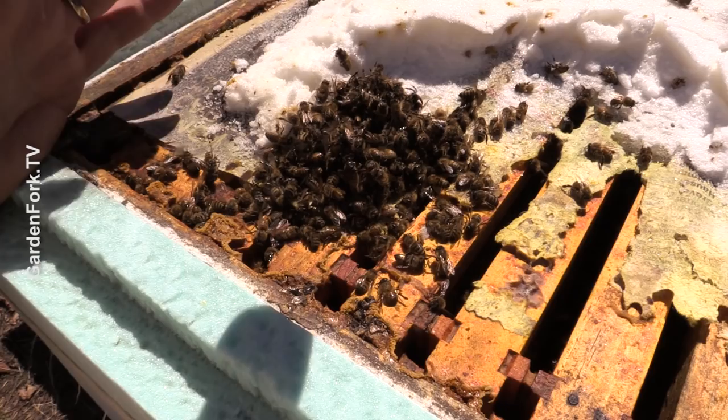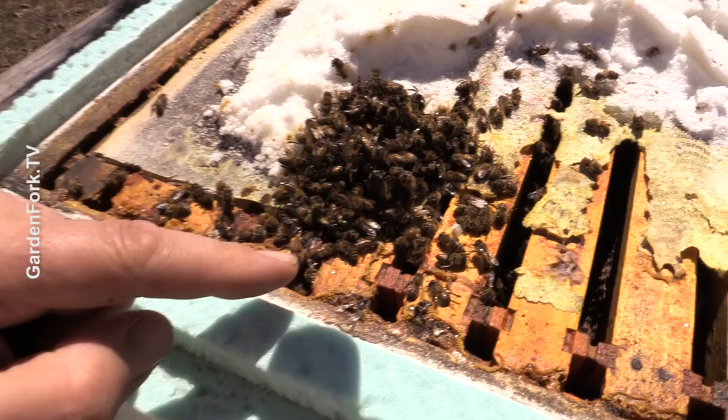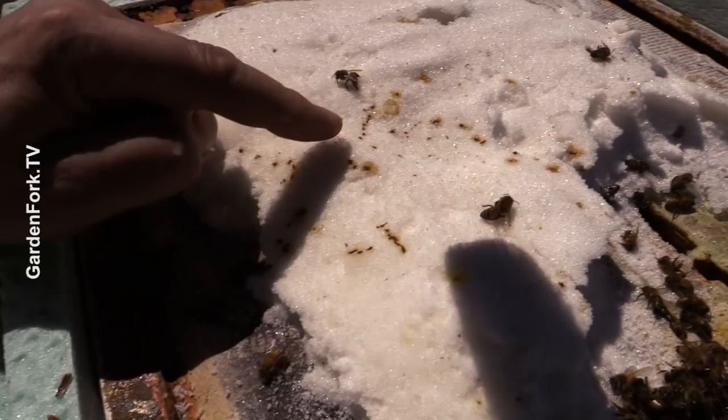They're also eating into our backup sugar supply, which I think is perfectly fine. You can see they've been eating it. Sometimes they'll just disregard the sugar syrup and honey in the frames and come up and eat this. When you have them all clustered together like this, it's a sign that they had a lot of bee deaths in the winter — this is basically the population that's left, which is not big enough to sustain a hive.